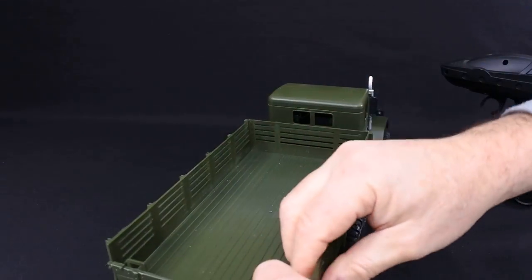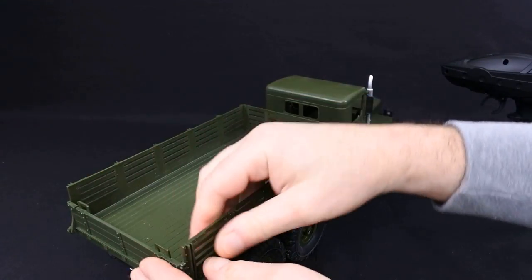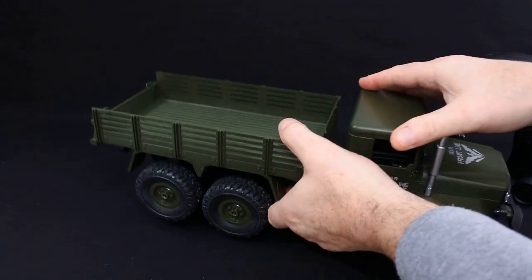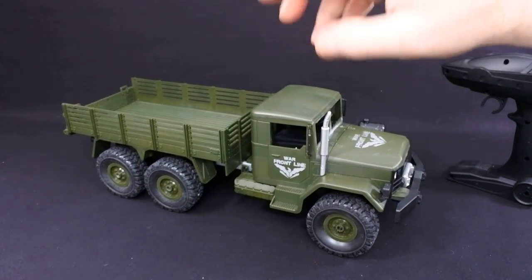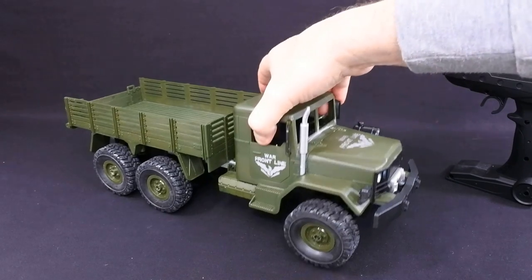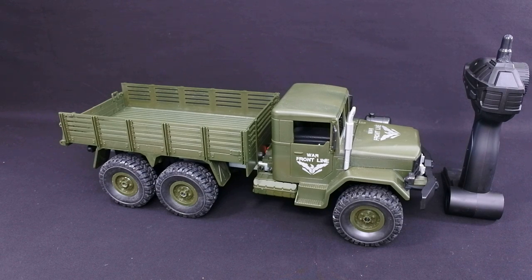It has an opening back and I believe it's good for 500 grams plus payload, though I haven't tried that. But with all these trucks, the proof is definitely in the pudding — it's how well it drives. I think it drives really well. I'm going to leave you with a driving video in a minute. I really like it and I think for the money you can't really go wrong. Yeah, it's not got proportional steering or proportional throttle, but it's a budget truck and it's a really nice budget truck.